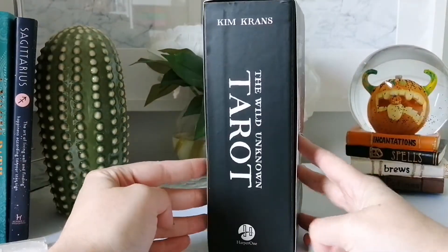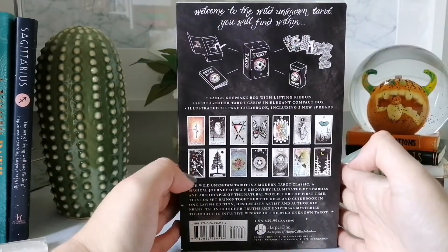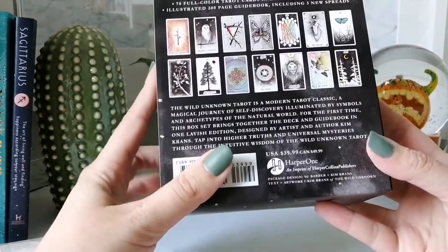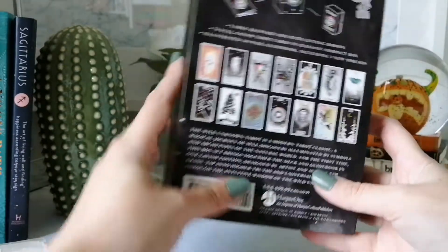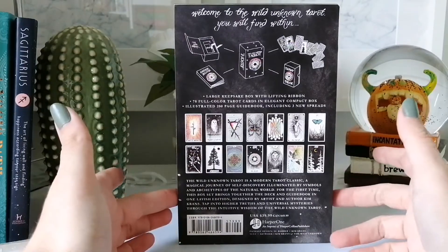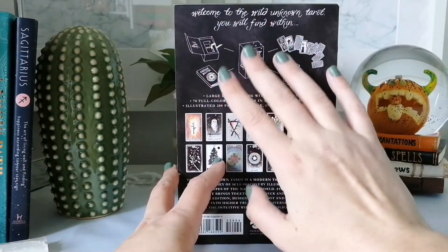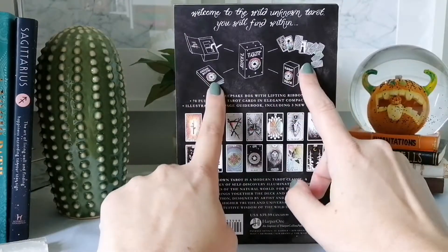It is a big gift box set. It's published by Harper One and it's by Kim Krans. It retails for $50 in Canada and $40 in the U.S., though in the U.S. you can find it on sale often. It comes with a big box with a sleeve inside, a smaller box with the cards, and then the guidebook.